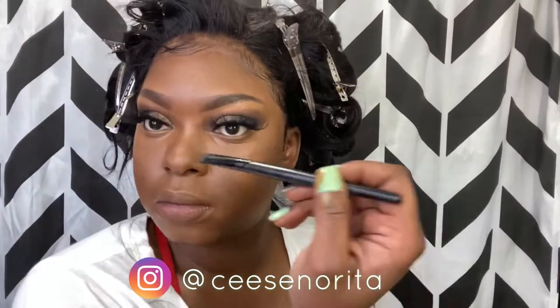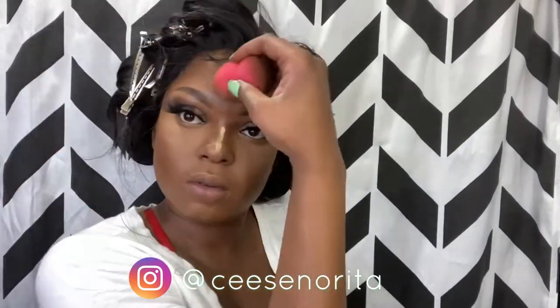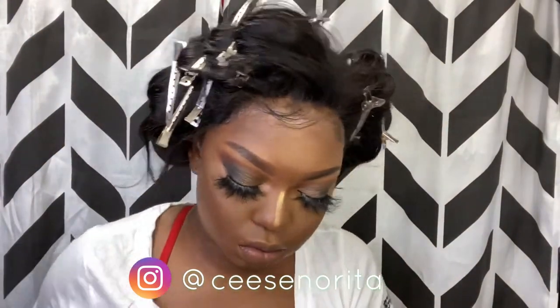Now I'm going in with my Sacha Buttercup setting powder. With this look I am not going to bake — I'm literally going to take my beauty blender, dip it into the setting powder, and press the setting powder into my skin. I wanted it to soak into the concealer and create that kind of bright look underneath my eyes. We're also going to add that to the other places where I added the concealer — bridge of my nose, forehead, a little bit on my chin as well.